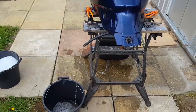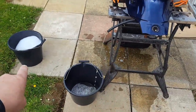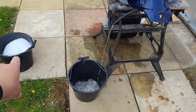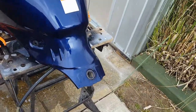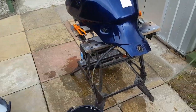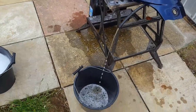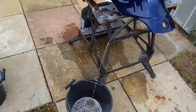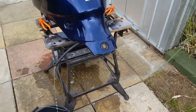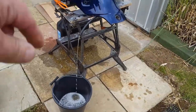Just put in half a bucket of very hot soapy washing up liquid water — lots of washing up liquid. Put that in, swished it all around. Just emptying that out and I'll put some more in. I'll probably do it three or four times. Hopefully the alkaline in the washing up liquid will help to neutralise. I'll just make it up as I go along.